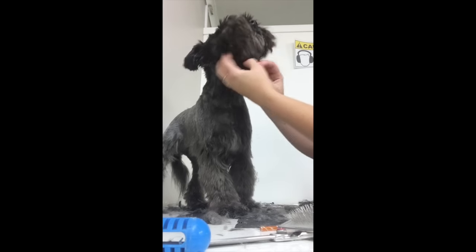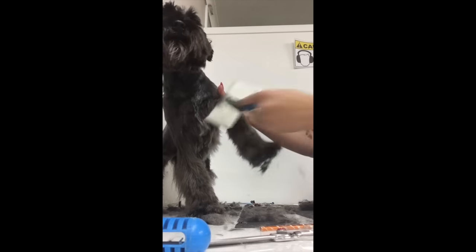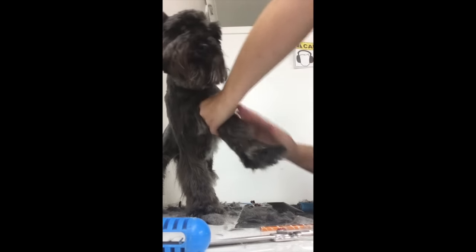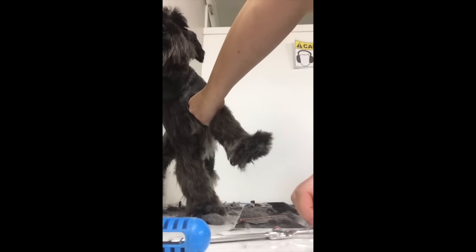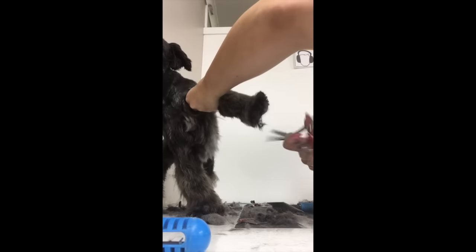Now this is where the fun starts — we are going to start scissoring. Just make sure you brush over the dog and brush out all of the hair, as fur that you shave off can get stuck in the hair. Then we can get on to scissoring. Comb out this bit here, and we'll start with around the foot. The best way is to just trim around the foot and make it into a circular shape.